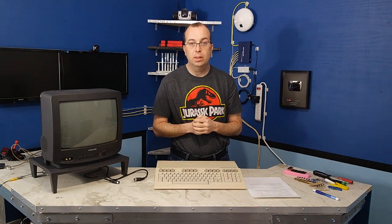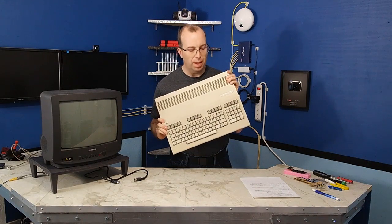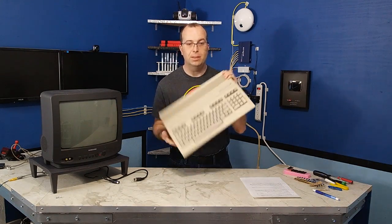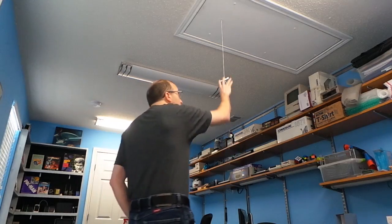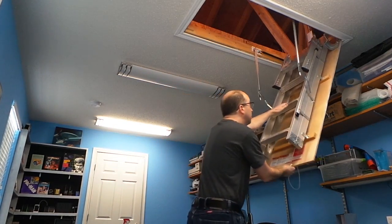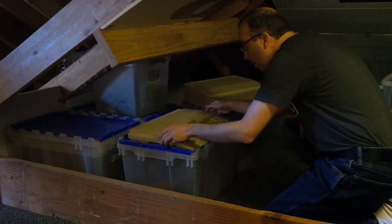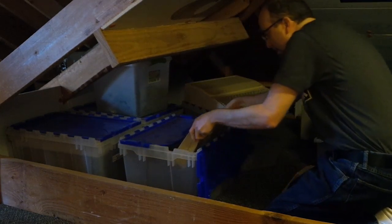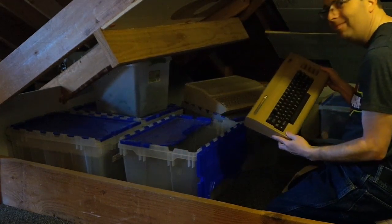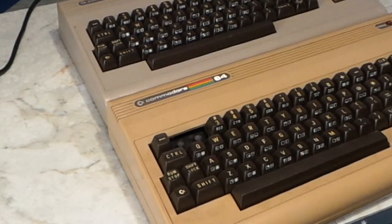On to Plan B. I have a working bread bin C64, which you saw in my last video. I thought I might have a spare somewhere in the attic — I have crates full of old computers up there. Some are working, many are not. I dug out an old crummy looking C64; this sucker has seen better days. After a brief test, I confirmed that this unit would not power up, so it was time to salvage its SID chip.